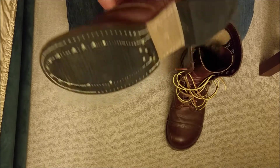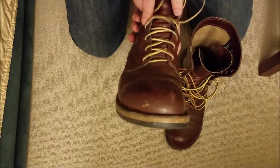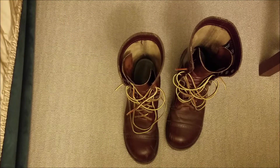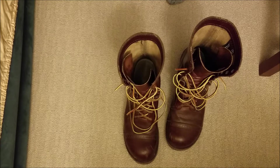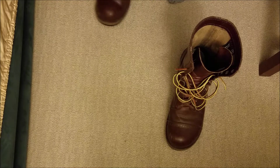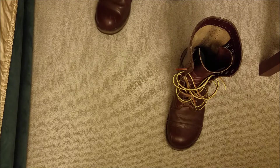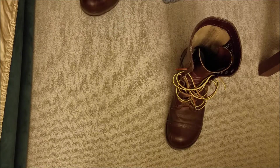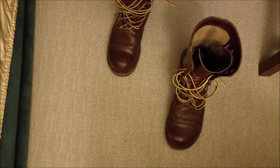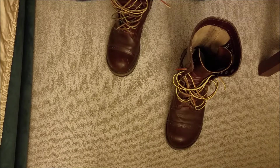I'll put them on and show how I tie them. They are tall boots and I don't care that much for boots that are too tall. I would prefer if they had a shorter version — like 6 inches versus maybe these are 8 inches. I could probably get them cut and shortened down, but I don't know how likely that is.